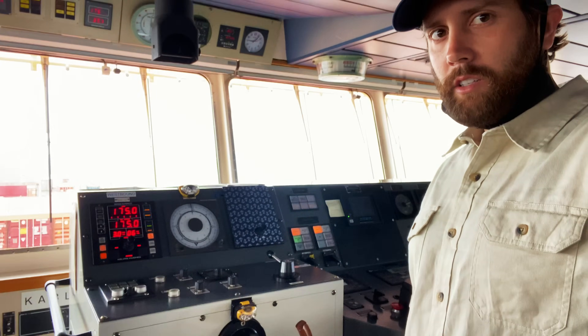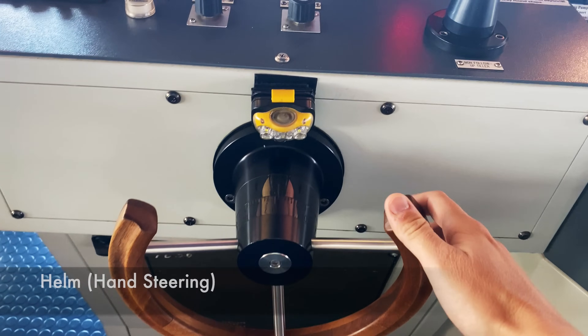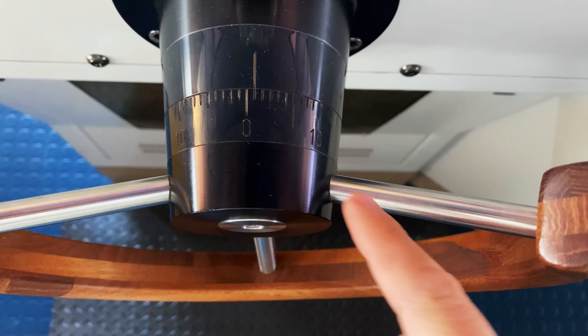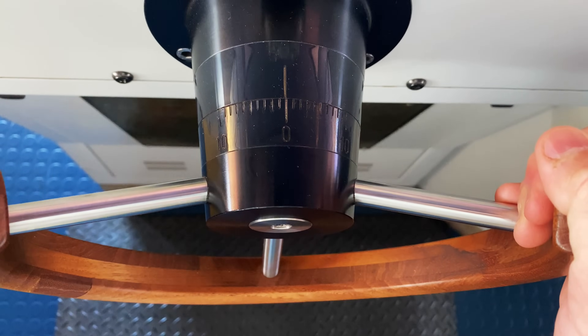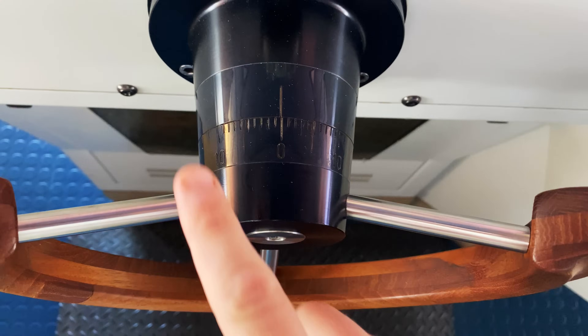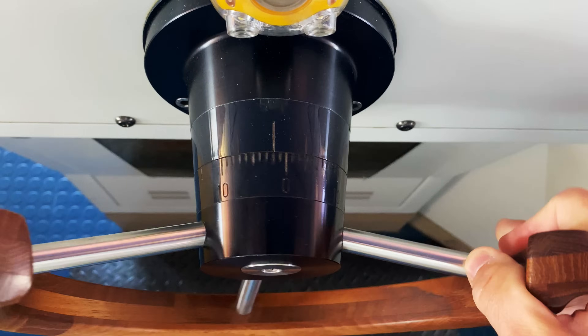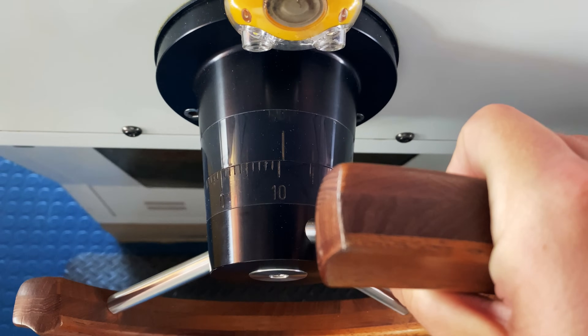We're up on the navigation bridge, and I'm standing in front of the helm, which is where we steer the ship. It has this faint line where you can give rudder commands. Right now this is midship. If we turn it over, that would be starboard 10. That would be port 10.